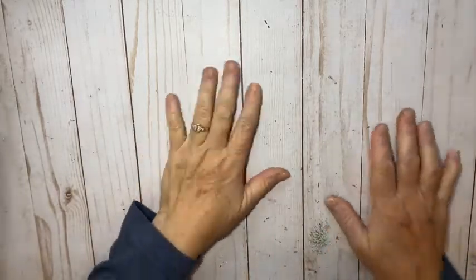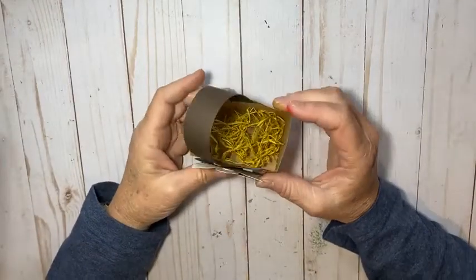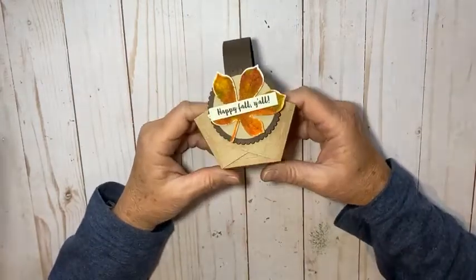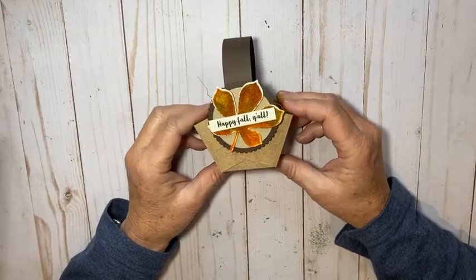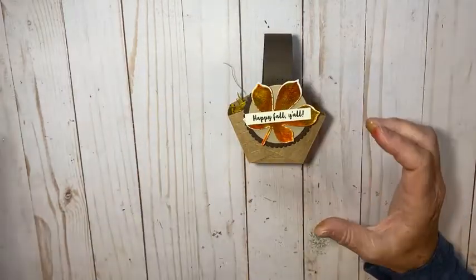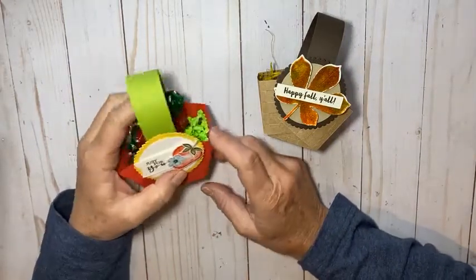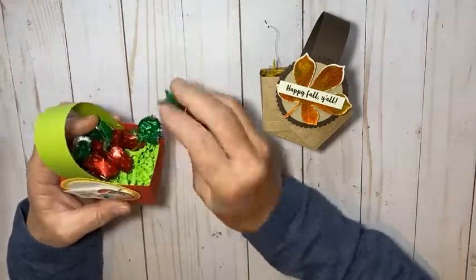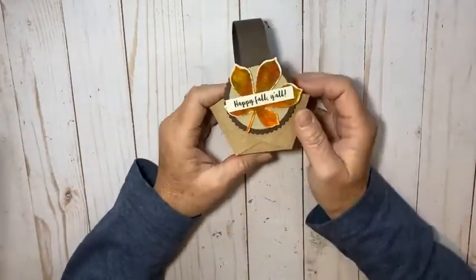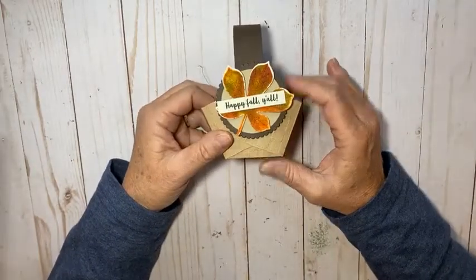Hey there, it's Kathy with Be Creative with Kathy, and today I have a really cute little project for you. Look, it's a cute little box — I think this would be really cute on your Thanksgiving table with maybe some after-dinner chocolates or mints. It doesn't have to be just a decoration. I made the same box a couple months ago with my club and we used little strawberries, and I put those little strawberry candies in there — so cute as a little gift. I think I'll do some Christmas ones next, but let me show you what supplies I'm going to be using.